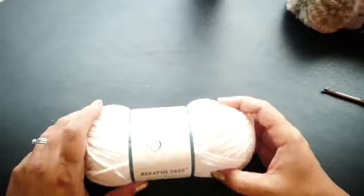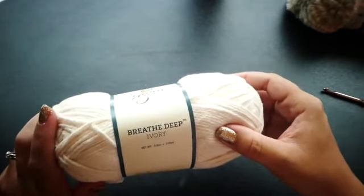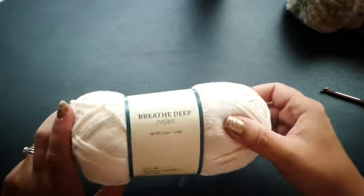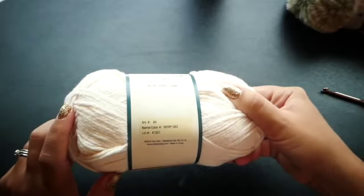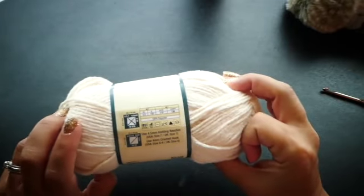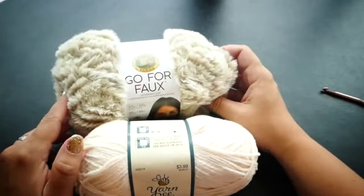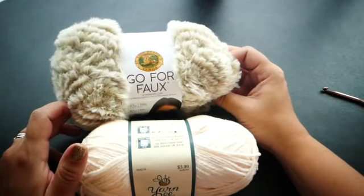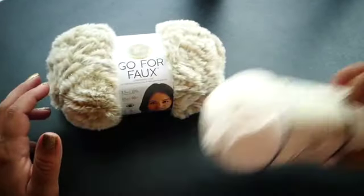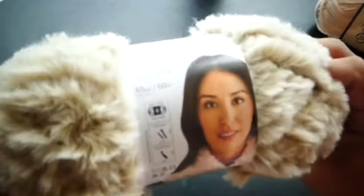For this pattern we're going to be using Yarn B Breathe Deep in Ivory. It's a size 4 weight and it's really soft — I really like working with this yarn because it is so soft. It's a hundred percent polyester. And then also we're going to be using Lion Brand Go For Faux in Blonde Elk.